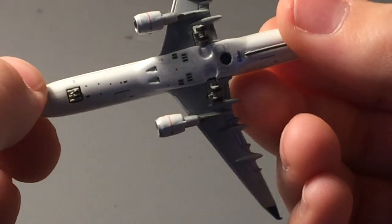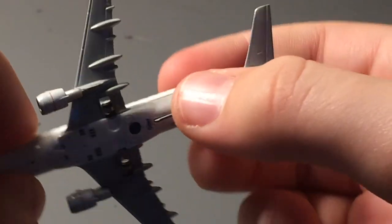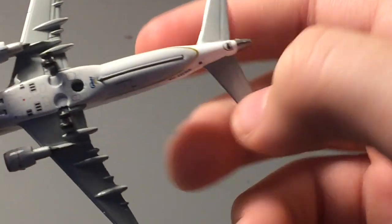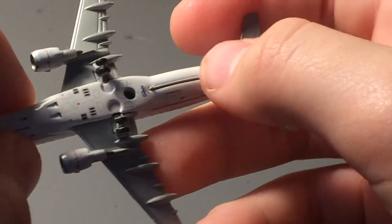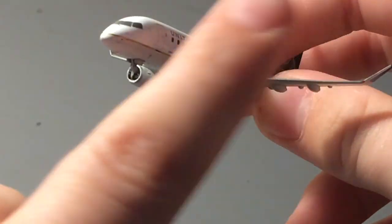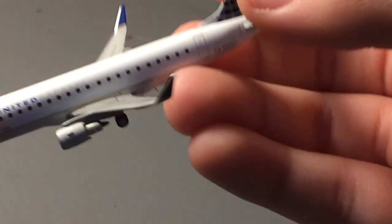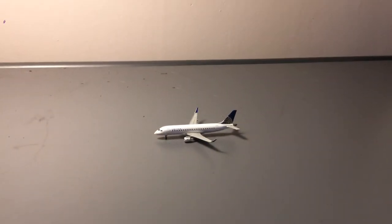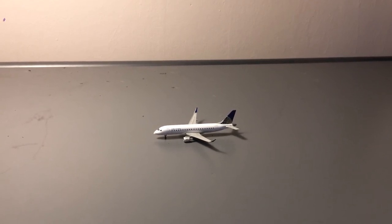On the bottom of the aircraft you have the front landing gear — all landing gear is intact — and you have an antenna and the Gemini Jets logo. There's also something here that I have no idea what it is; I don't know if it comes on every model or just this release. The only difference between the right side and left side of the model is the cargo doors. Other than that, the model is completely symmetrical — the paint on both sides is completely symmetrical. And that covers the details for this model.